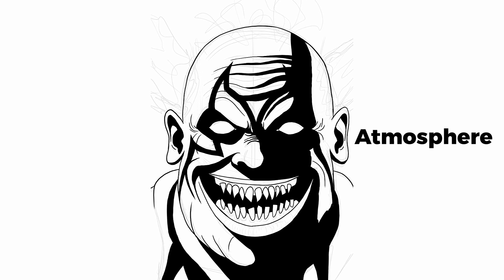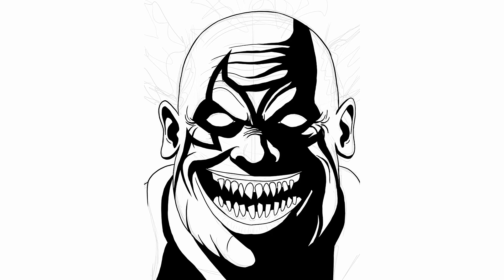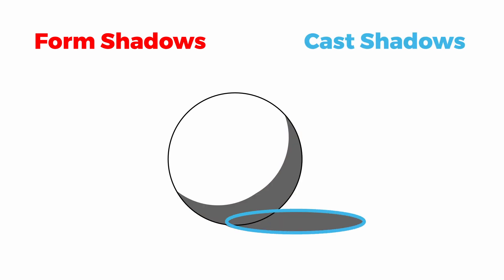So before you start the actual coloring, start by putting down black shadows on top of your linework. Usually these are a combination of form shadows, which are shadows on objects, and cast shadows, which are shadows an object throws onto the ground or into another object.